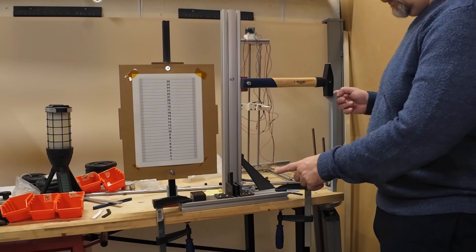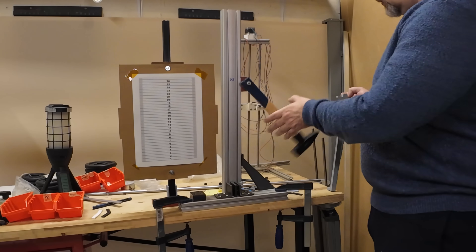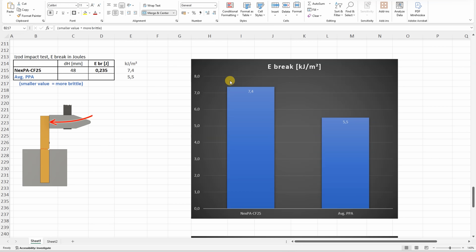Impact test with this half-kilogram hammer. Zero position. From zero, the position of the hammer was 48 millimeters, and from this I can calculate the breaking energy. This also means that this material is slightly tougher compared to the average PPA.